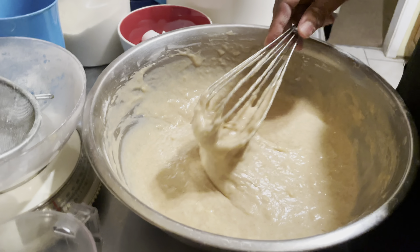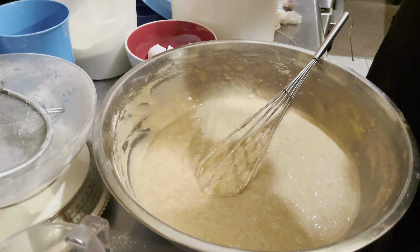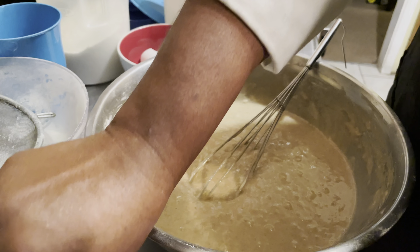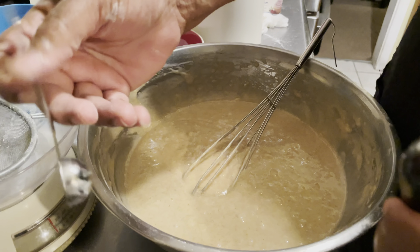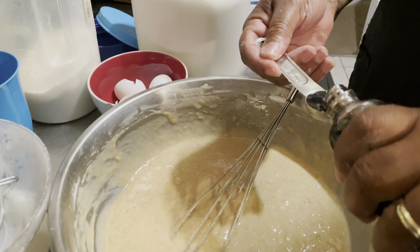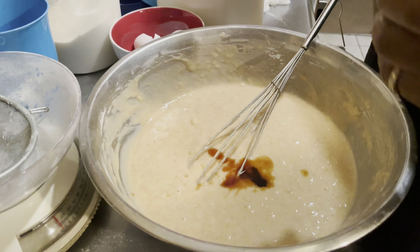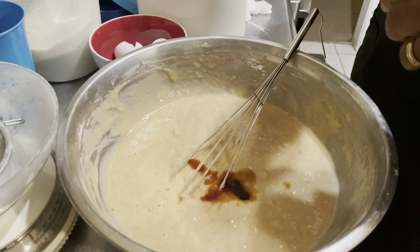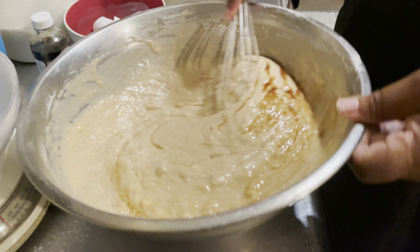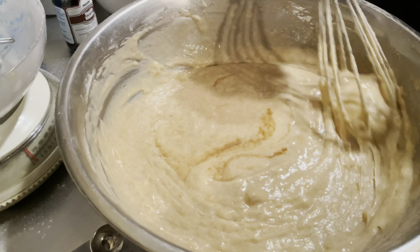Now I'm going to add a teaspoon of vanilla. You can use any vanilla you want — it doesn't matter. You can see how the banana bread batter is looking good.